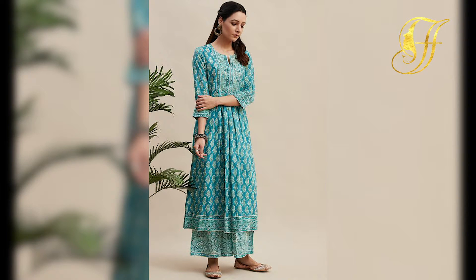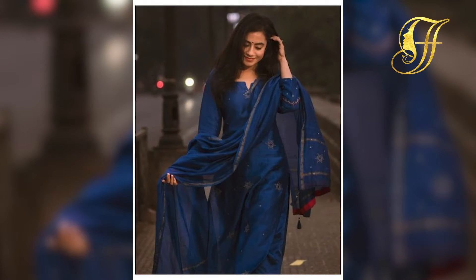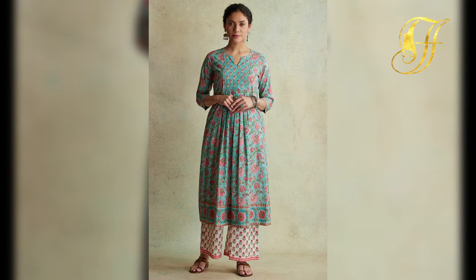You can try going with printed kurtis, which will be a great idea for your standard kurtis. You can try going with amazing beautiful designs, pink card designs, or other beautiful designs, or you can try little things going with simple and amazing work to the outfit.